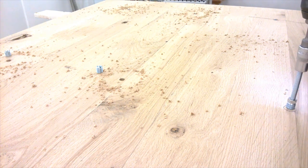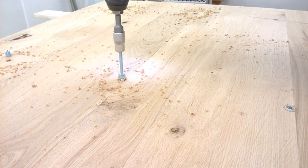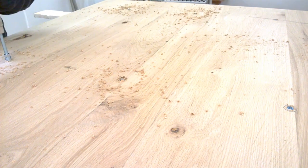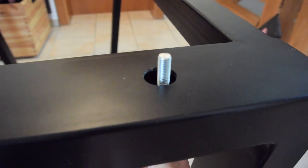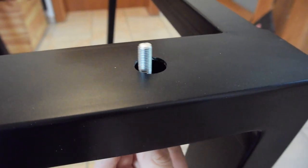We wanted to use threaded inserts and bolts to keep the tabletop in place. The inner bolts hold the tabletop in place and the outer ones allow for some shrinkage and expansion.